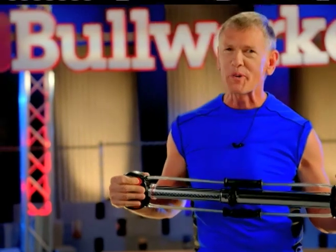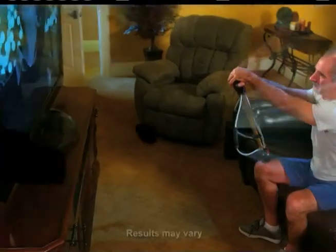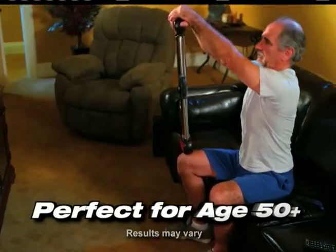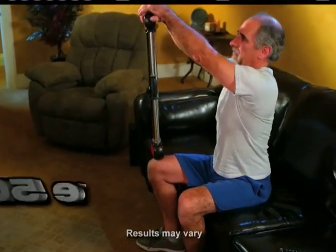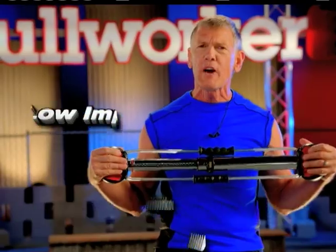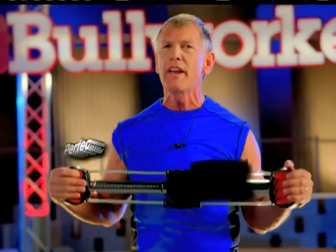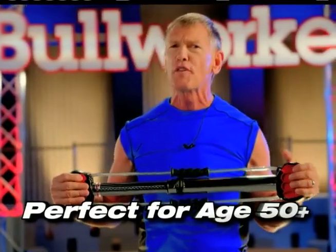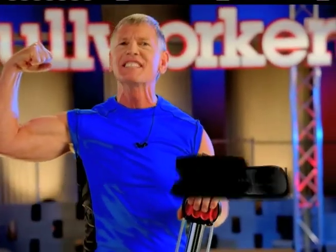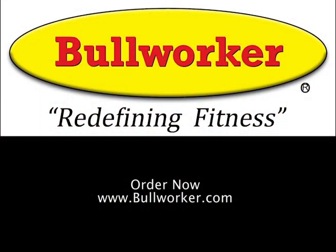We've showed you how the Bull Worker maximizes results with a younger crowd, but there is a larger group out there — my group — the over-50 group. I want you to know that the Bull Worker delivers results with low impact. The Bull Worker delivers a low impact workout, and it does so because you get to choose the level spring. At age 61, I've been a Bull Worker user for over 40 years, and the results that it delivers is second to none. Get yourself a Bull Worker — it works. Get yourself fit.